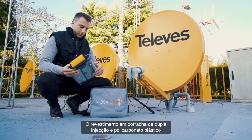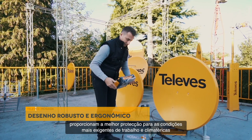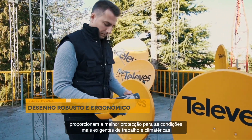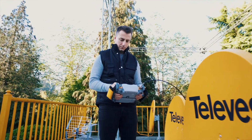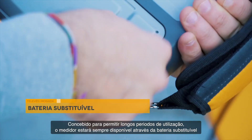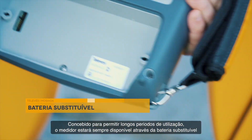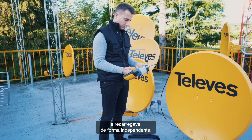Its unique casing of double injection rubber and plastic polycarbonate ensures the best protection for the most demanding weather and working conditions, whilst giving a good feel and ergonomic grip to the user. Designed to last through long working days thanks to its swappable battery, which can be charged separately from the meter, you will always have a meter ready to go.